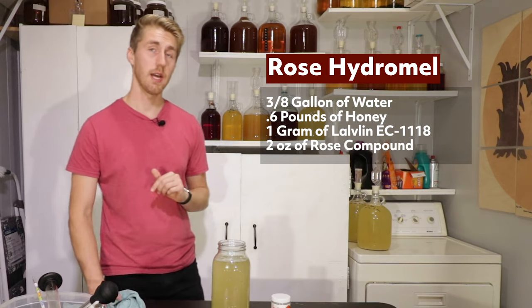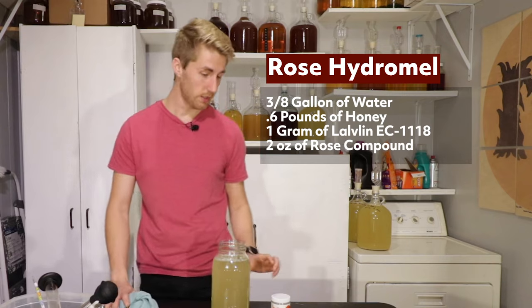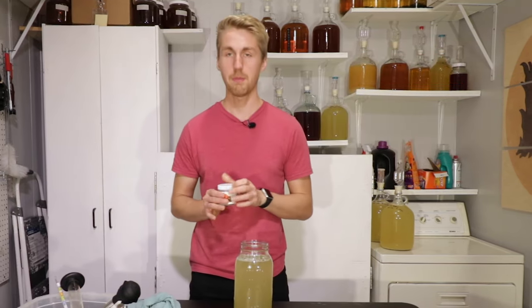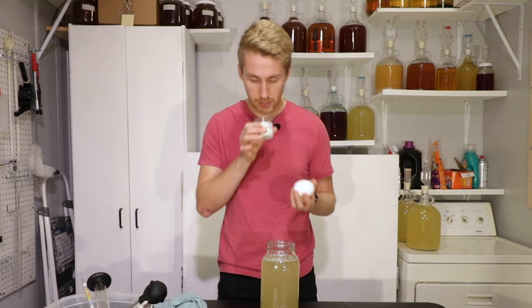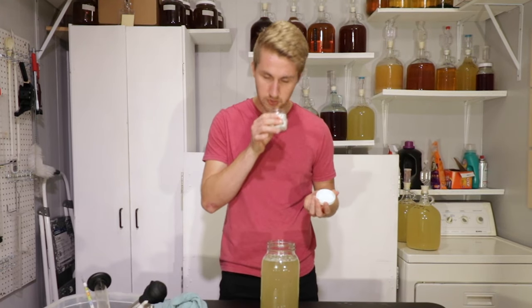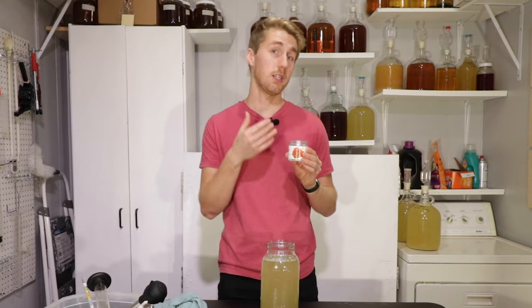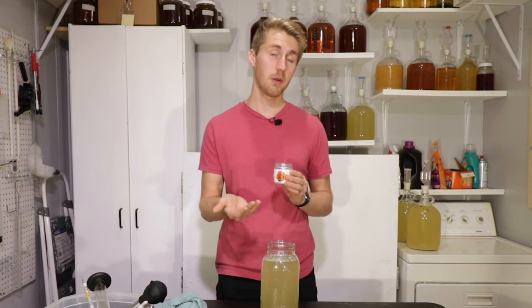We are going to be using the Lalvin EC1118 alongside some rose compound. Now, this rose compound smells and tastes exactly like rose, which I find fascinating. So weird. But this is a product that has sugars in it, so the yeast will ferment through this.